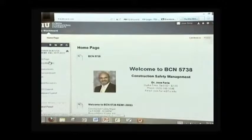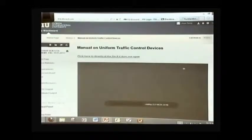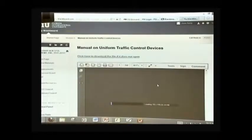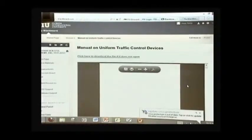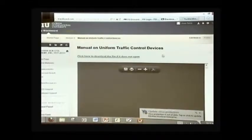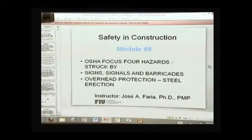In our course site, under course materials in module 8, there should be the manual on uniform traffic control devices that has been mentioned in the presentation before. It's a pretty large document, but it has all the regulations relative to the use of signals, barricades, and traffic control devices that can be used on a job site. I recommend that you take a quick look at that later on.